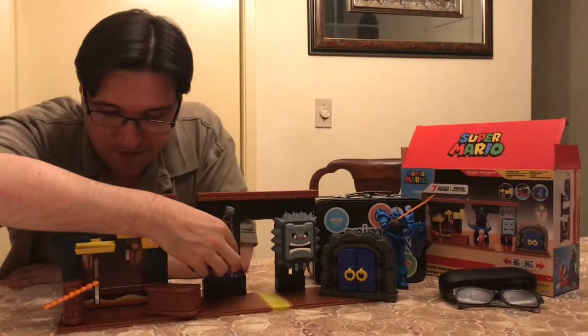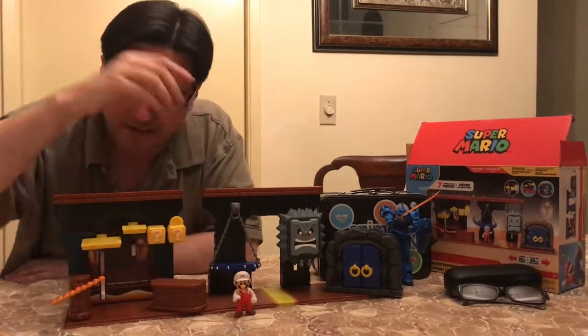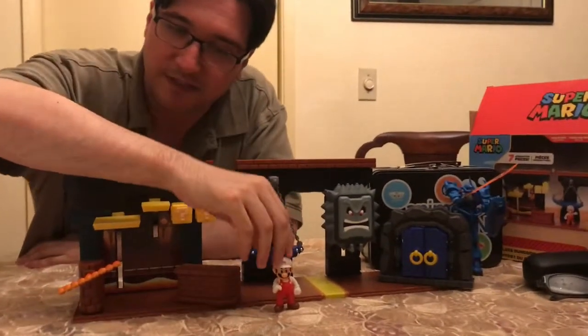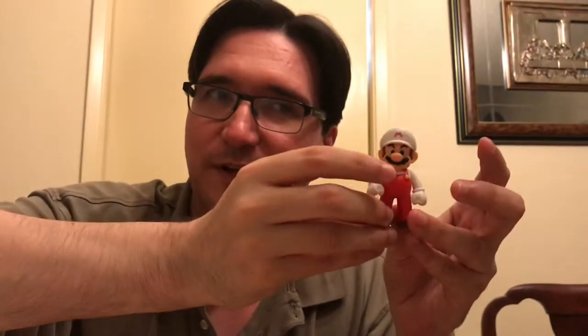I do kind of wish the Bowser part came off — I think that's the only thing kind of missing here. Mario has only a little bit of articulation, just in his arms, like I discovered when I was playing with this. So it's not like a heavy articulation thing, but he's a small little figure, so don't expect that.